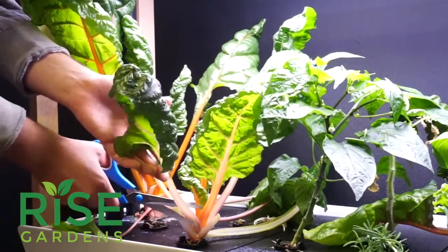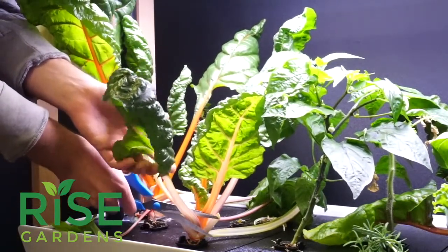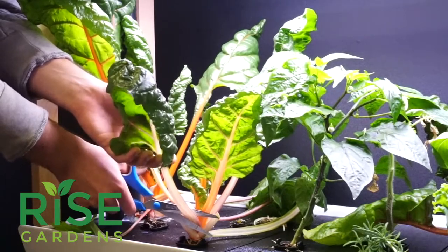When you go to cut it, try and get as close to the base as possible and finish it off in one clean snip.